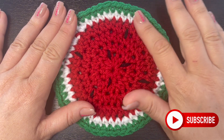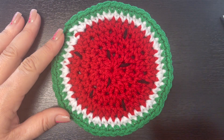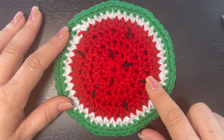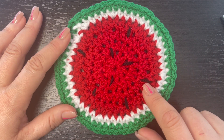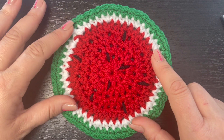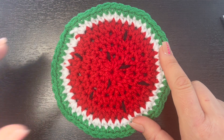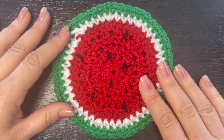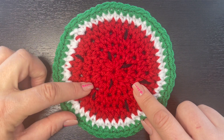Hi everyone, welcome back to my channel. If you are new here, my name is Nikki with Montana Crochet Creations. In today's tutorial, I'm going to teach you how to make this cute drink coaster right here. I think it's in the shape of a watermelon, and I definitely need it considering it is still snowing right here in Montana — we're coming up on the beginning of April, Easter is next weekend and we have about five feet of snow on the ground. I think we all need a little bit of summertime vibes in our life.